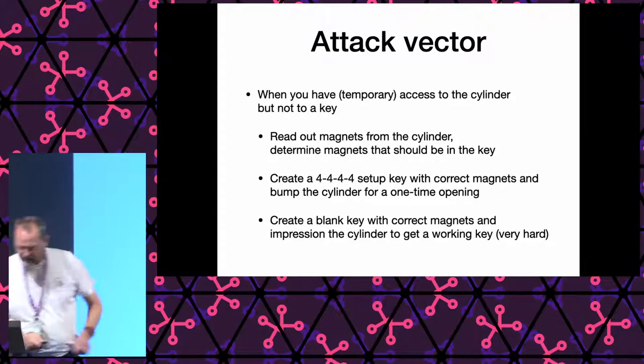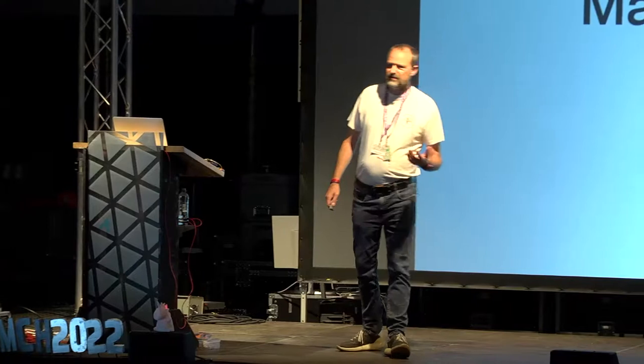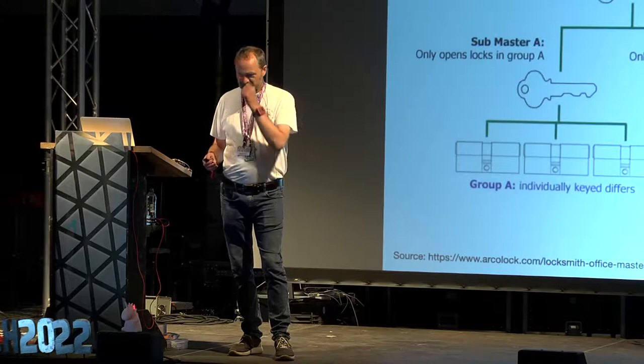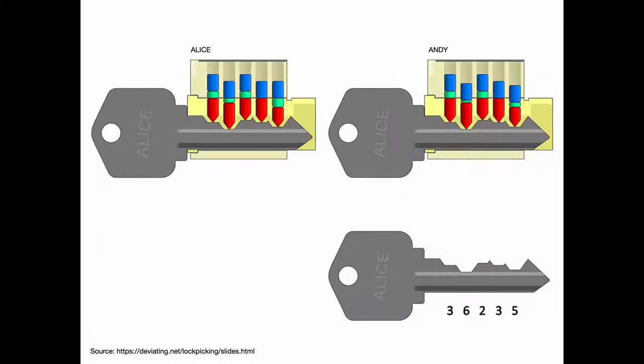Now let's talk about master keying, because the Anker lock is a high-security lock. It was invented in the 1980s, patented in the early 80s — the patent is no longer valid by a long time — but they are used in high-security environments like hospitals. In those environments they use master keying a lot. Very short introduction to master keying: you have cylinders that each have their own key — a key that works on your door in your office — but you also have a key that works on all the doors on your floor, or all the doors in your building. Let's keep it simple: an example with just two locks, two individual keys, and one third key that opens both of them.